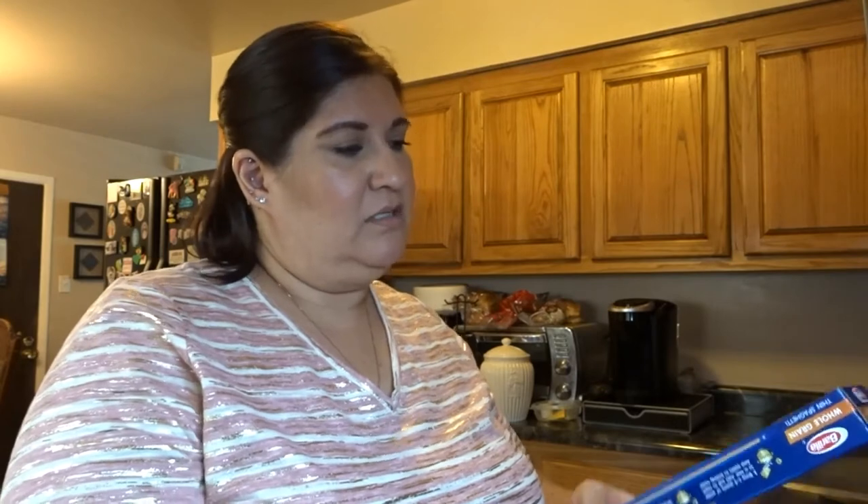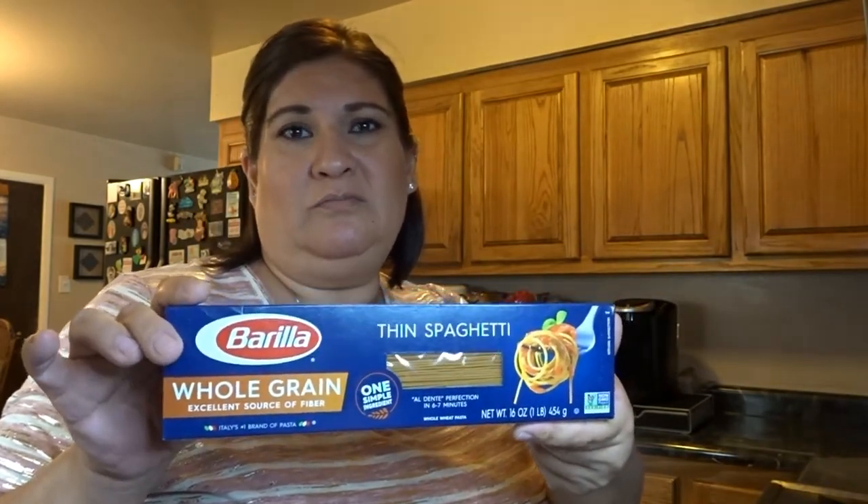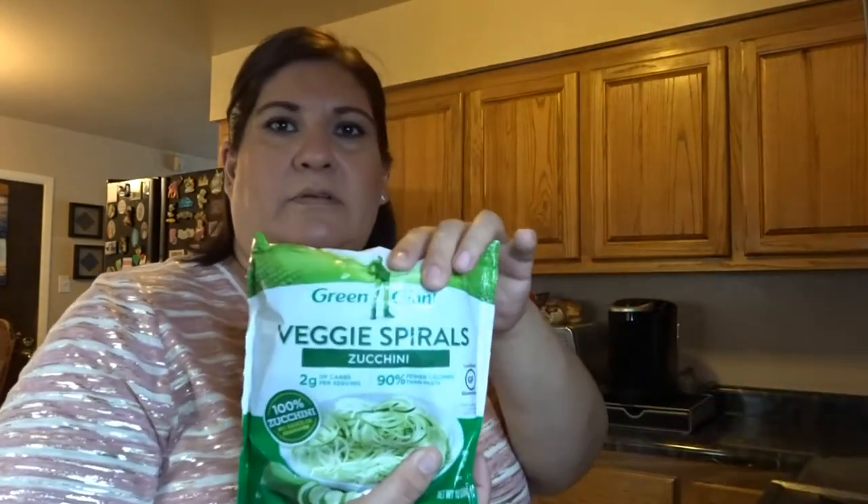Other options that are healthier than regular pasta: you can also get whole grain pasta — still carbs, but an excellent source of fiber. And if you don't have a veggie spiraler or zucchini spiraler, they have these frozen.